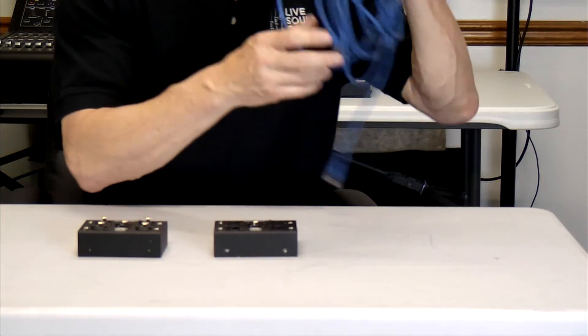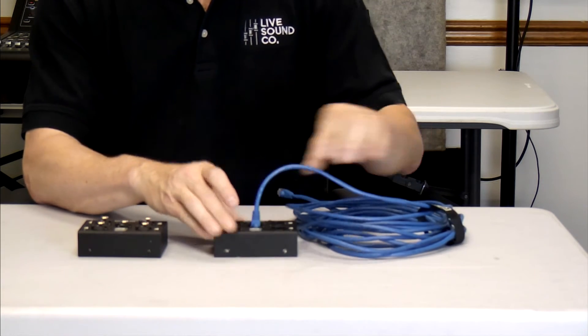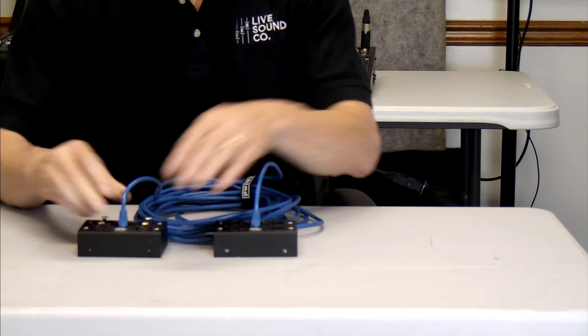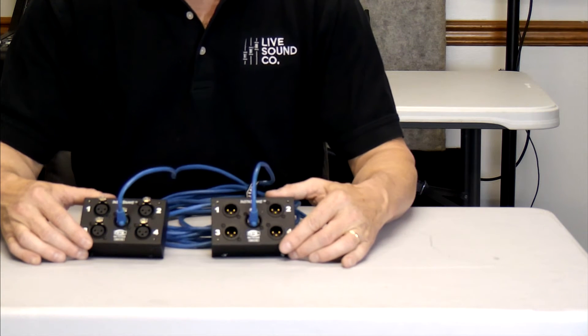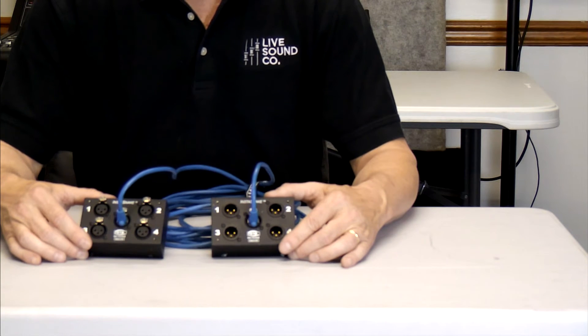You can, in fact, run many hundreds of feet of unshielded twisted pair CAT5 as long as you're not trying to run phantom power. And if you notice here, I'm just using standard RJ45s. This makes it really nice because you have the ability to install your own RJ45 connectors in the field — you can just strip out as much CAT5 as you need, put the connectors on, and away you go.